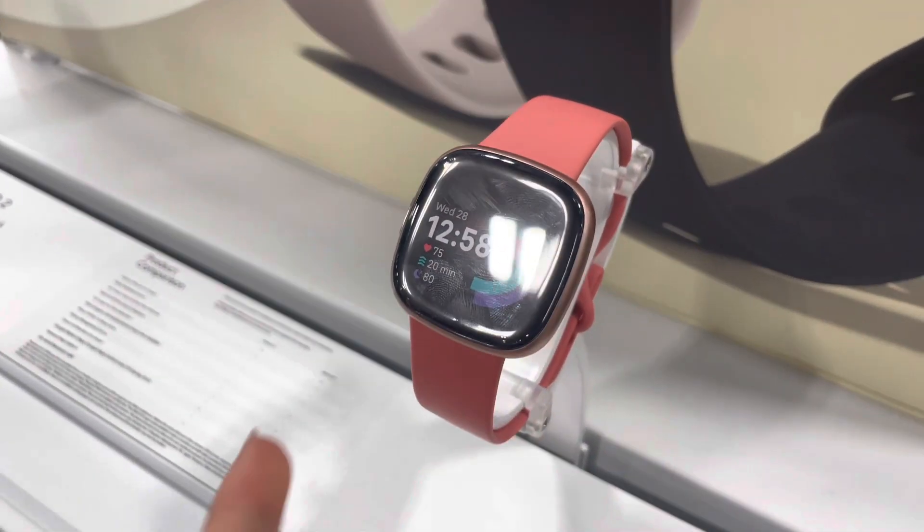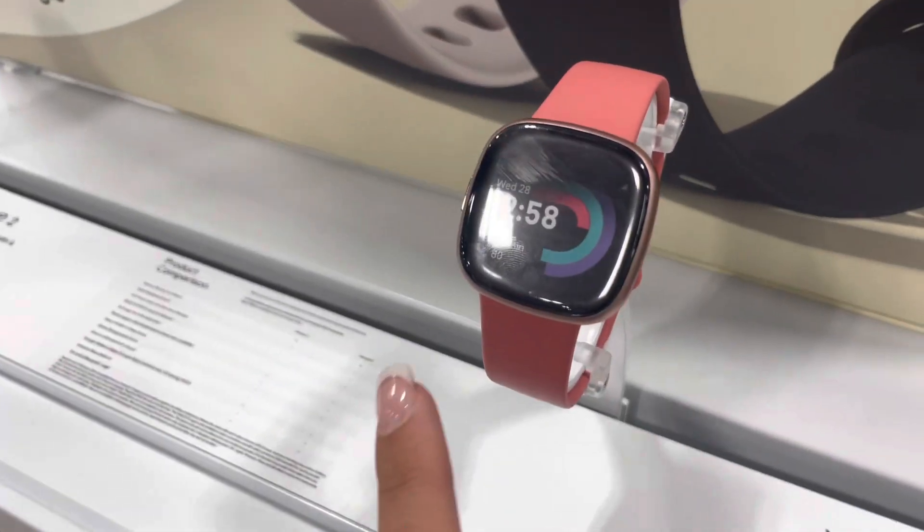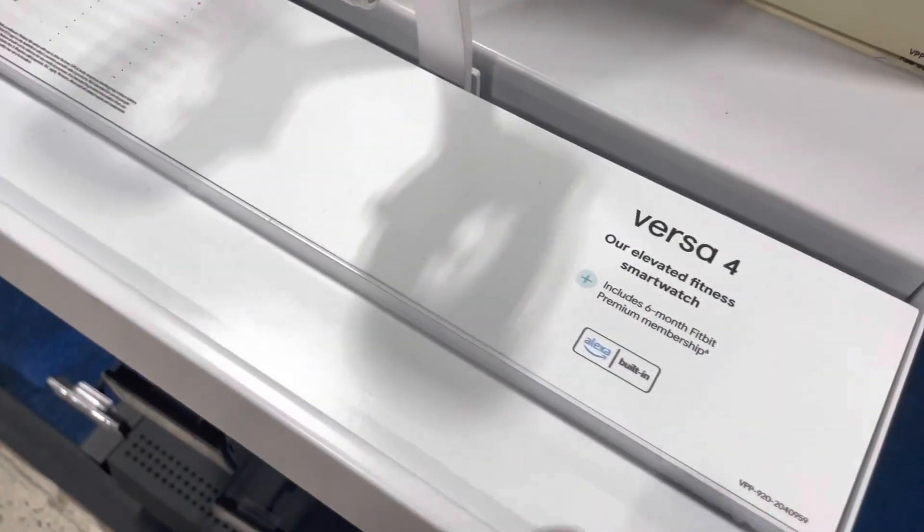We're currently in Best Buy getting a Fitbit watch right now. This is the watch I'm getting, except I'm getting a black band. My other Fitbit broke, so I had to come to Best Buy and get the Versa 4.